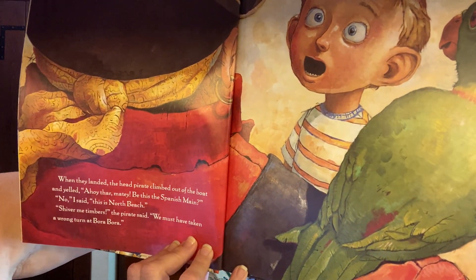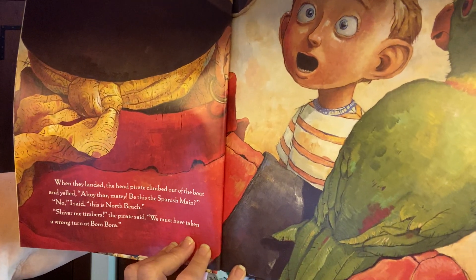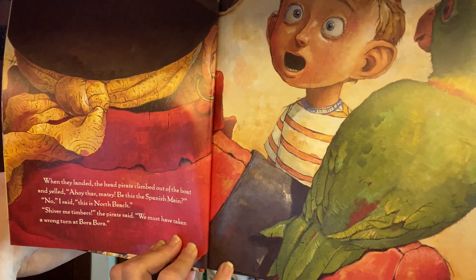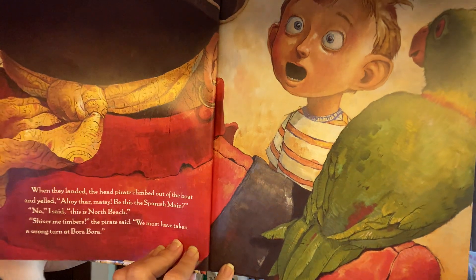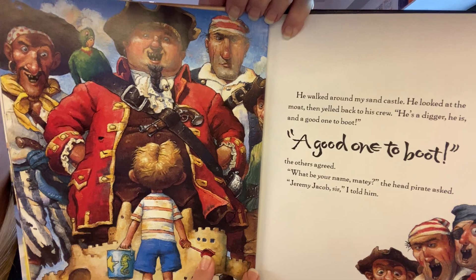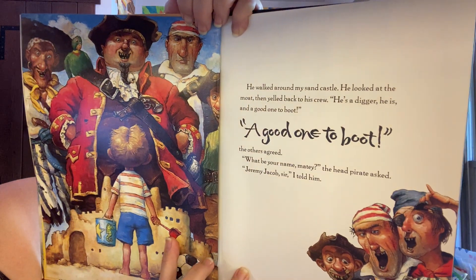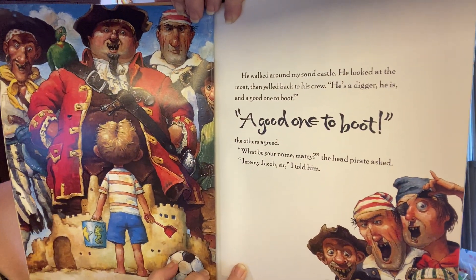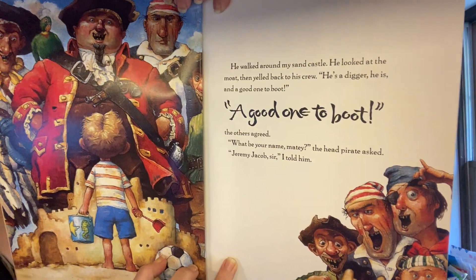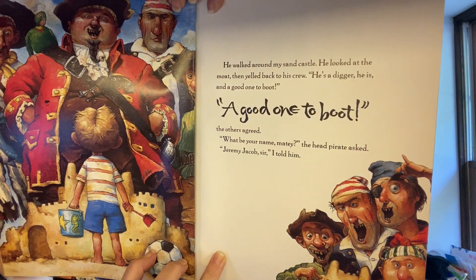When they landed, the head pirate climbed out of the boat and yelled, 'Ahoy there, matey. Be this the Spanish main?' 'No,' I said, 'this is North Beach.' 'Shiver me timbers,' the pirate said, 'we must have taken a wrong turn at Bora Bora.' He walked around my sandcastle, looked at the moat, then yelled back to his crew, 'He's a digger, he is, and a good one to boot!' 'A good one to boot,' the others agreed. 'What be your name, matey?' the head pirate asked. 'Jeremy Jacob, sir,' I told him.